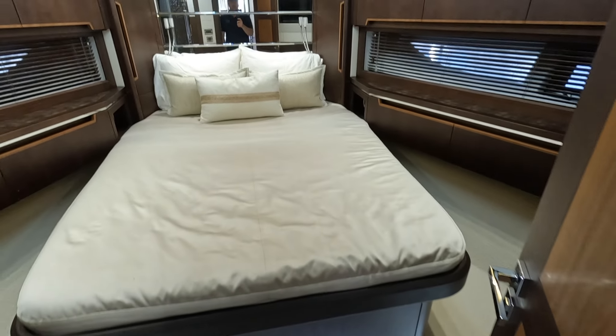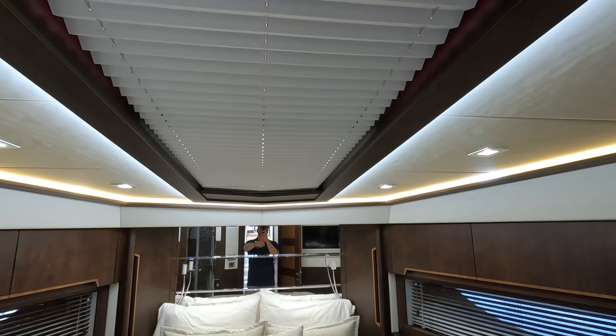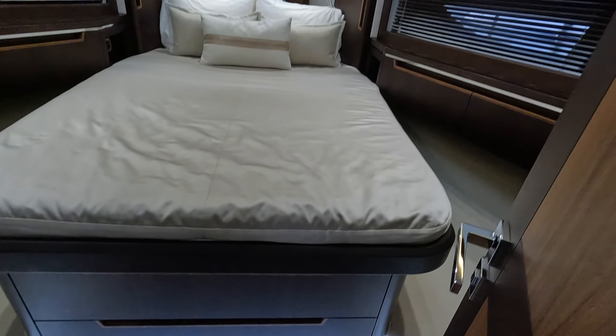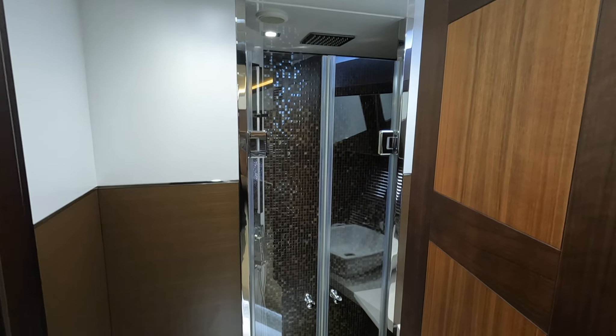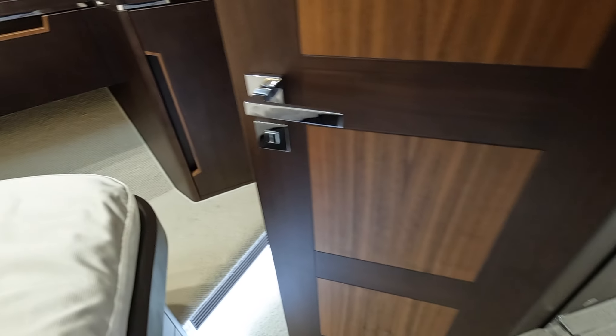Moving farther forward, you have your VIP stateroom. Big windows on the port and starboard side, and then you have a big sunshade that you can open up to let more natural light in. The lighting on this boat is great — some accent lighting here and up around there. Nice big hanging closets. The way they laid this boat out, I'm just surprised they didn't make any more hulls. This is the VIP head — private access for your VIPs, nice size shower with a rain head and a separated nozzle. There's also a TV and a little bit of storage.